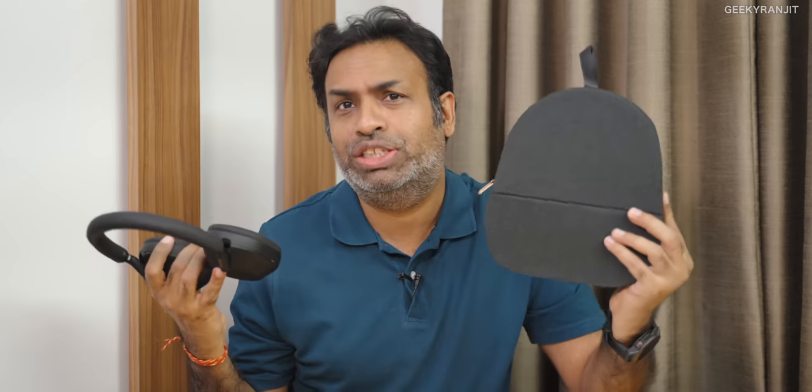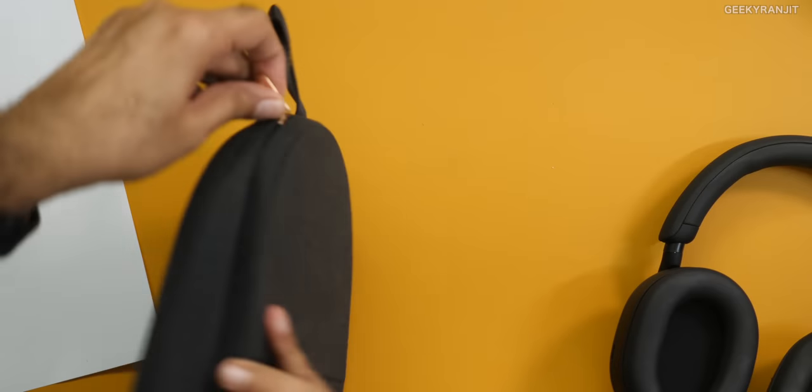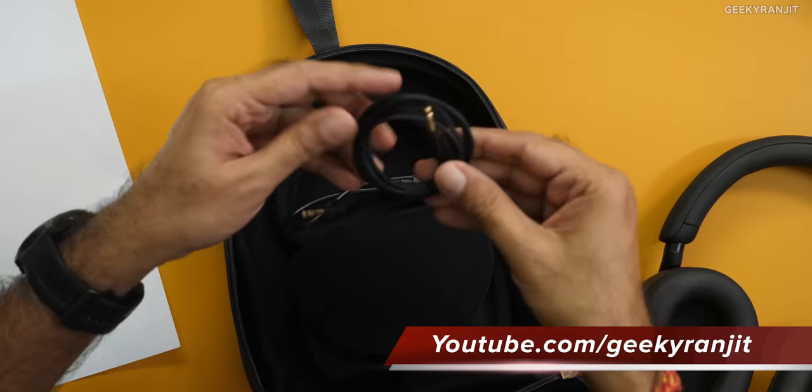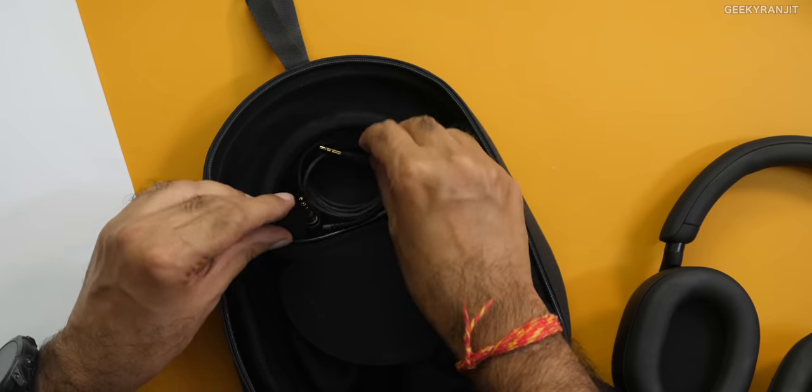I won't show you the unboxing video. This is the case and it's definitely a big case — massive this time. It opens like this and it's magnetic. You have the extra 3.5mm headphone jack cable and a USB cable to charge it. But one thing that's missing is the airline travel adapter, which is actually missing. I don't know why, because people who use these headphones particularly use them for ANC and for long flights.